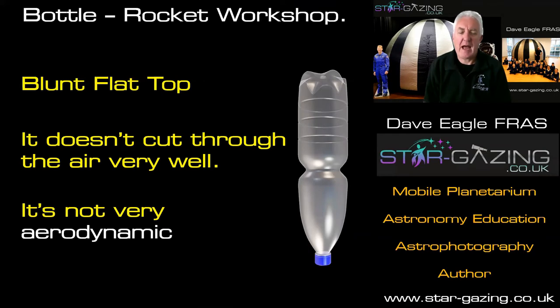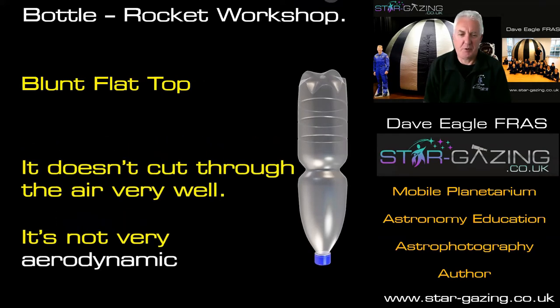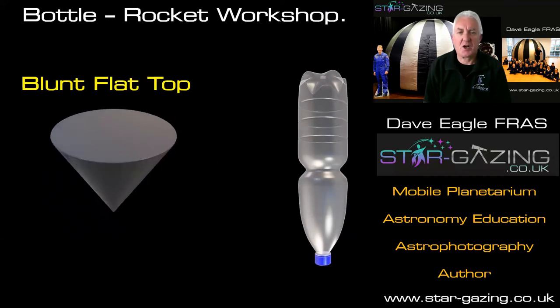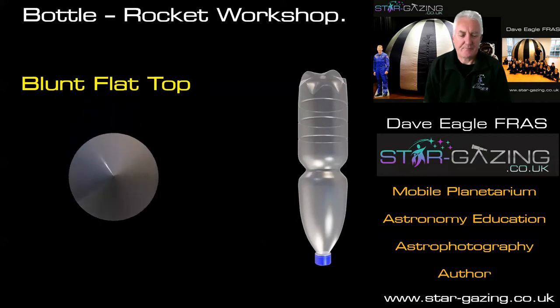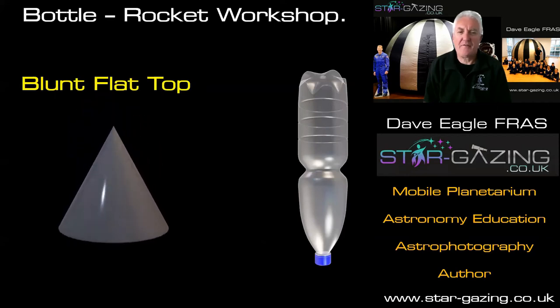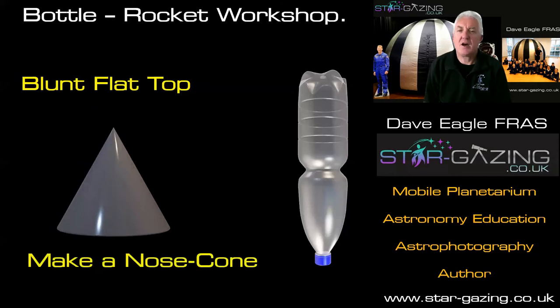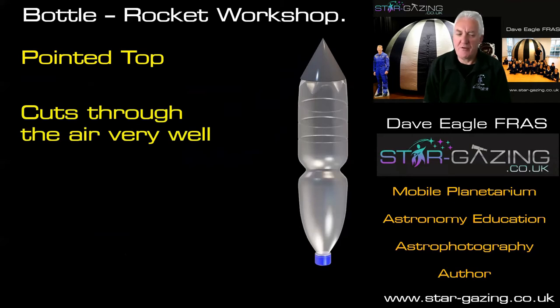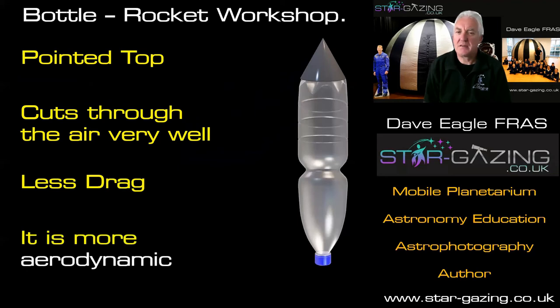We can solve this by adding something to the top of the bottle — a shape you're probably very familiar with: a cone. We can add one of those to the top of the bottle and that makes a nose cone. Sticking that on the top gives it a pointed top, which will cut through the air really well, produces less drag, and makes the bottle more aerodynamic.